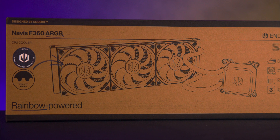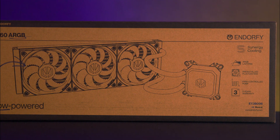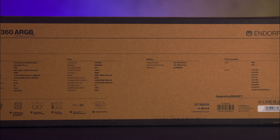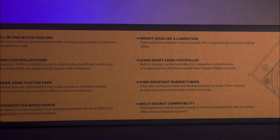The cooler comes in a simple brown box with black print. The front features a sketch of the product and basic information, including a 3-year warranty. Additional specifications are listed on the back and the bottom of the box. A QR code on the side provides more details, but we did find that the website seemed a little bit slow at times.